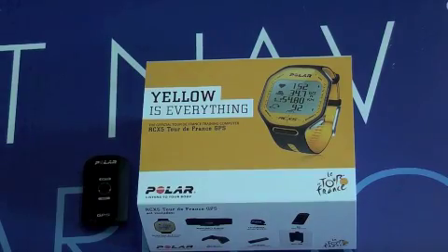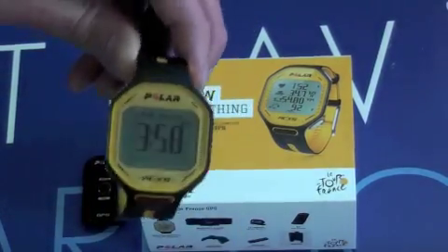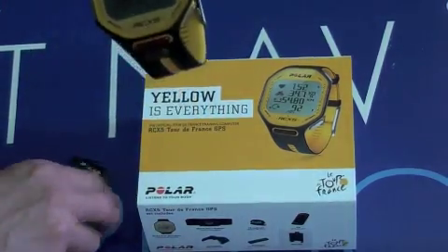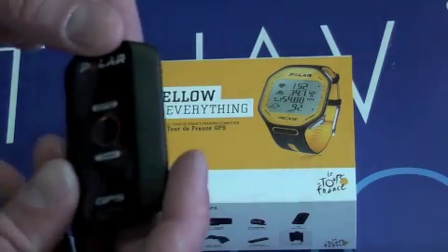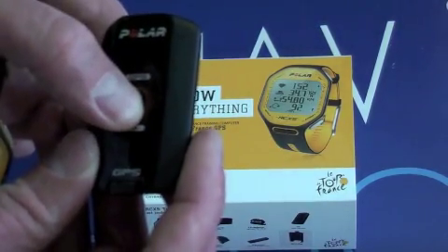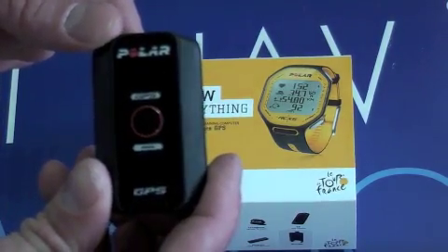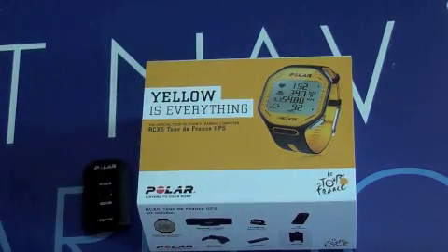One of the first things you're going to want to do with your new Polar RC-X3 Tour de France watch is pair up with your GPS sensor. Switch the sensor on by pressing the button in the middle, and you'll start to see it flashes to say it's been activated. This one's flashing red so it's not fully charged at the moment — we've only just opened the box.